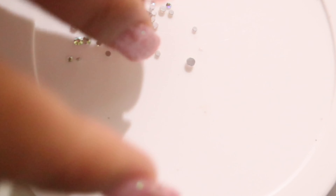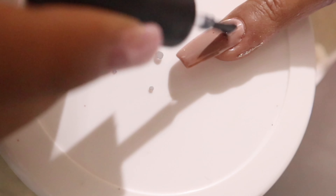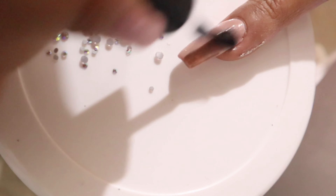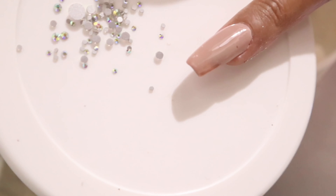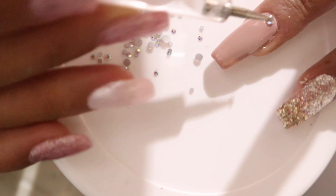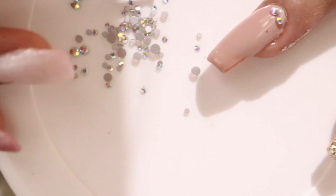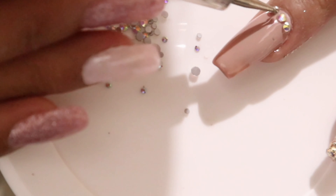Next design naman ang aking nail. Nag-decide ako na lagyan ito ng mga rhinestones. At i-didikit ko ang mga rhinestones sa pamamagitan ng clear base coat. Pagkatapos ko i-apply yung base coat, hindi ko ito i-cure sa UV lamp kasi nga ito yung magsisilbing pangdikit natin sa mga rhinestones. After ko i-design yung mga rhinestones, saka ko ito i-cure sa ilalim ng UV lamp for 60 seconds.